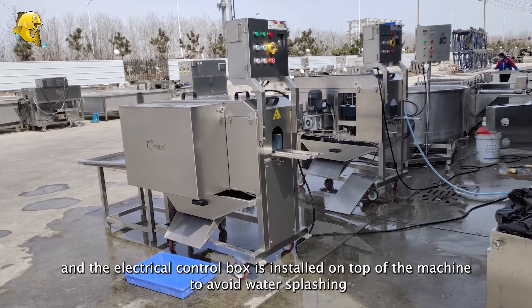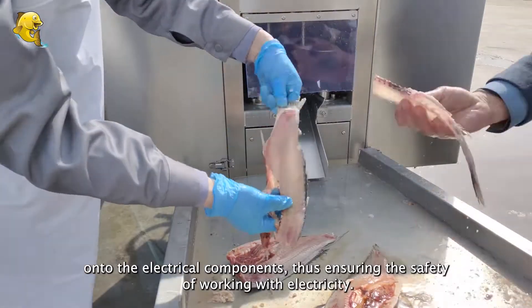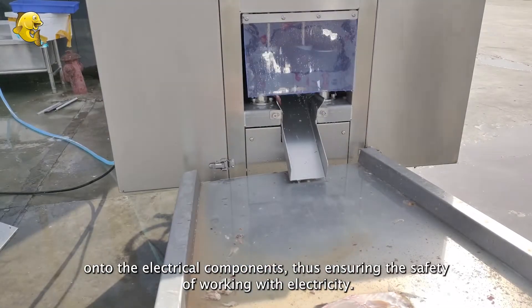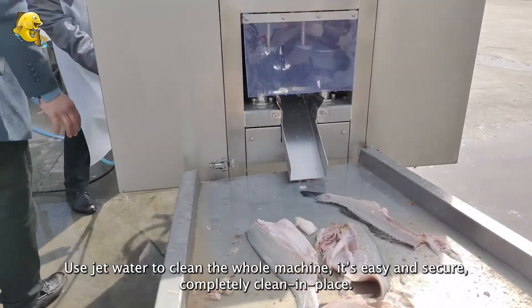The machine adopts the design idea of separating water and electricity, and the electrical control box is installed on top of the machine to avoid water splashing onto the electrical components, thus ensuring the safety of working with electricity. Use jet water to clean the whole machine — it's easy and secure, completely clean in place.